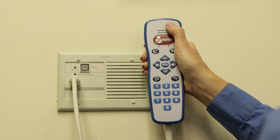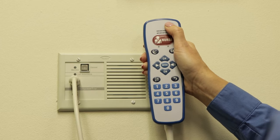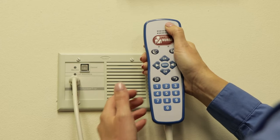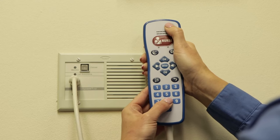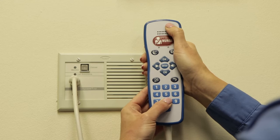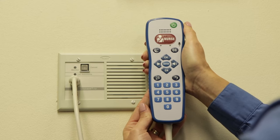While still holding the power button, press the designated reprogramming code previously chosen. Then release both buttons at the same time. Your pillow speaker is now ready to go back into service.